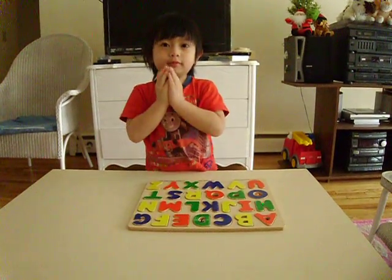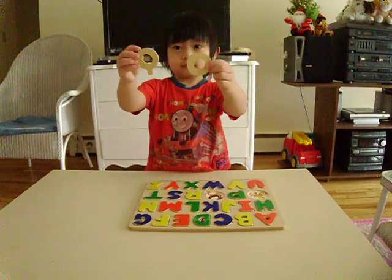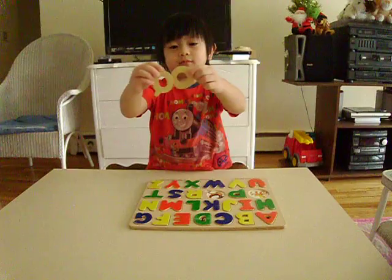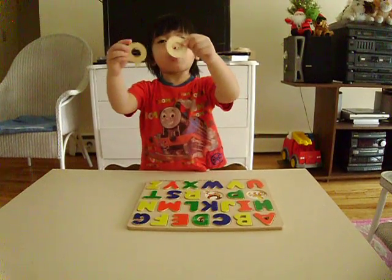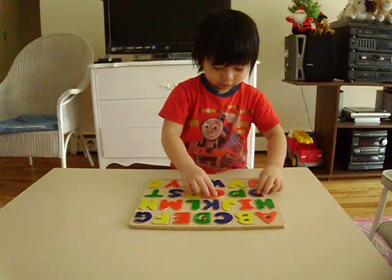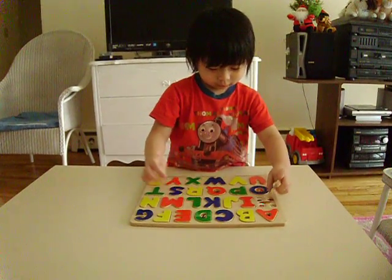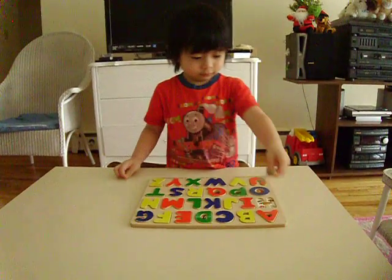Where's the letter Q? Where's the letter Q? The other one. What letter is that? Q. Letter O. Very good. Where's the letter H? Letter H. Okay.